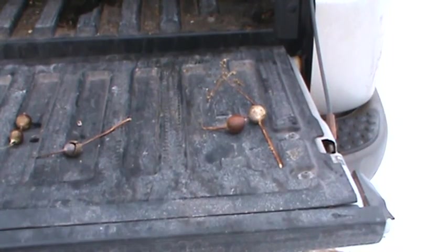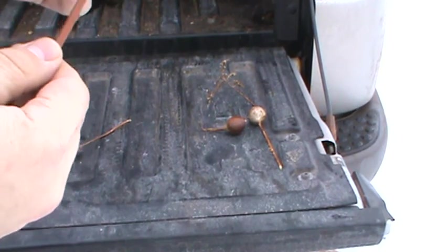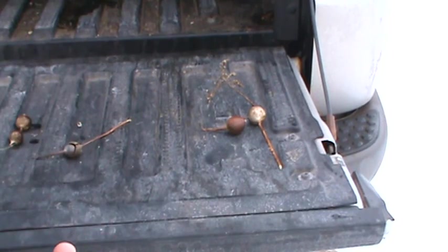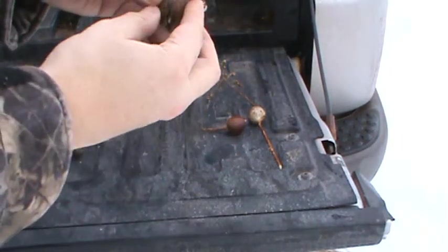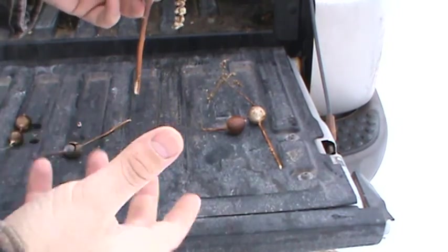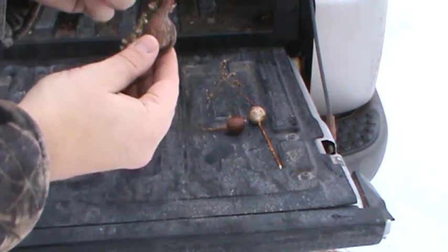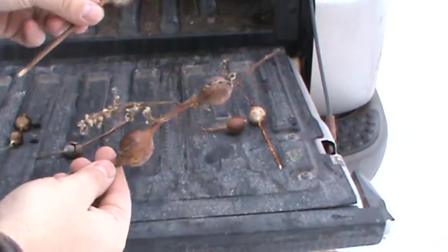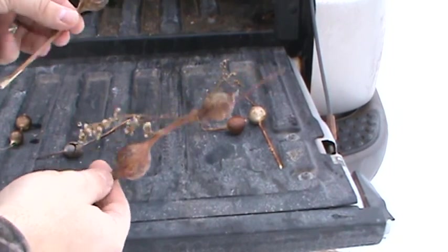Hey guys, it's Gonzo. This is what I wanted to show you — goldenrods. You know in the summertime you see them on a real dewy morning and you see a goldenrod standing up when they're green with a big white bunch of bubbles around there. Well, that is from the night before when a bug laid its eggs inside and put foam around it. The foam turns hard and turns into these bulbs here, and inside, an egg hatches and turns into a grub.